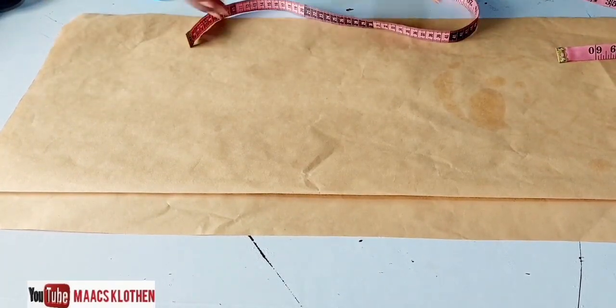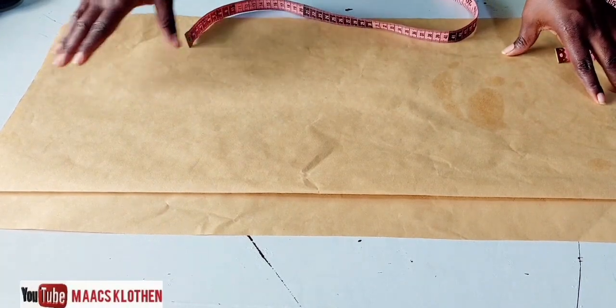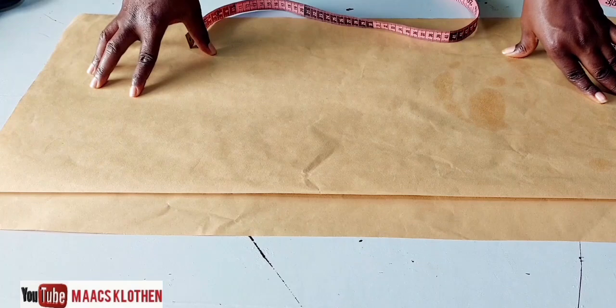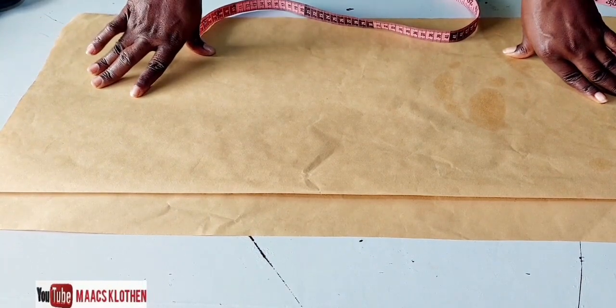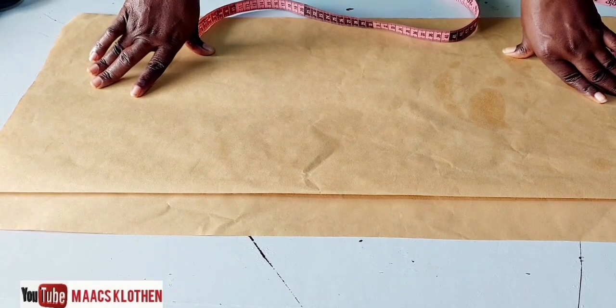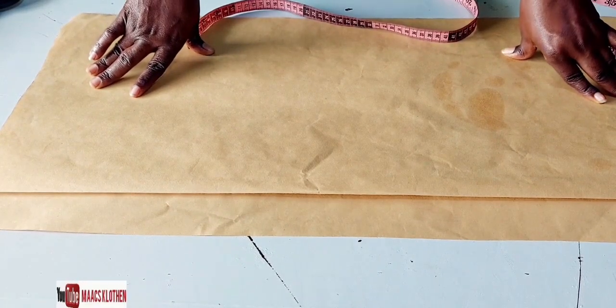Then you determine your skirt length — from your waist to where you want the skirt to end. If you are going to add a band to the skirt, you have to deduct the band measurement from the skirt length. So if your skirt length is 25, and the band is two inches, you deduct two inches from 25, giving you 23.